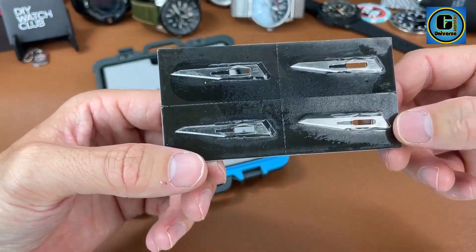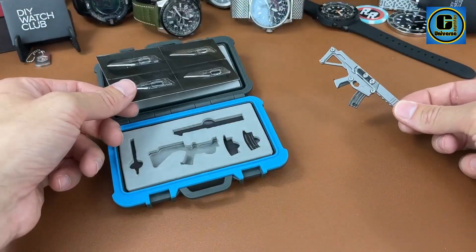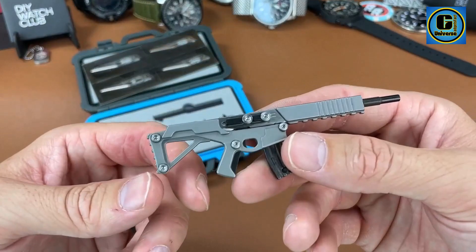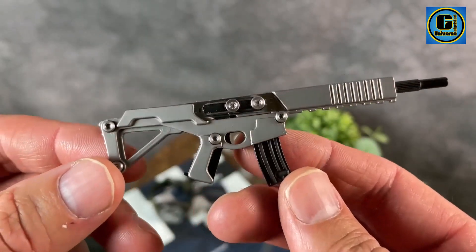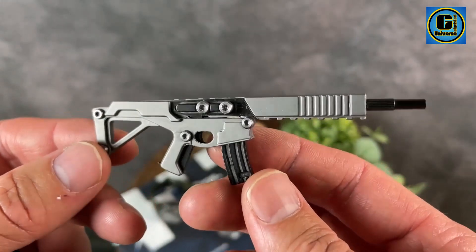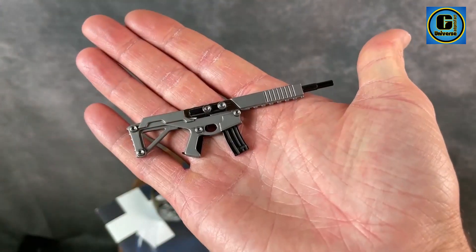Among its array of functions are a knife, pliers, wire cutter, bottle opener, screwdrivers, and more, offering a comprehensive solution for a variety of situations. One of its standout features is the innovative magnetic architecture that holds the tool securely closed while allowing for easy one-handed access to individual components.